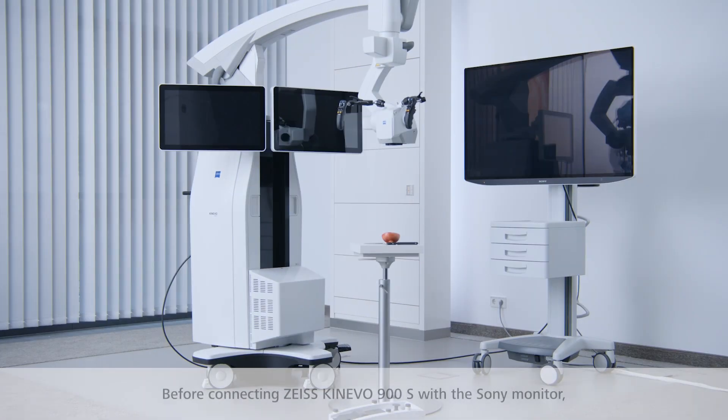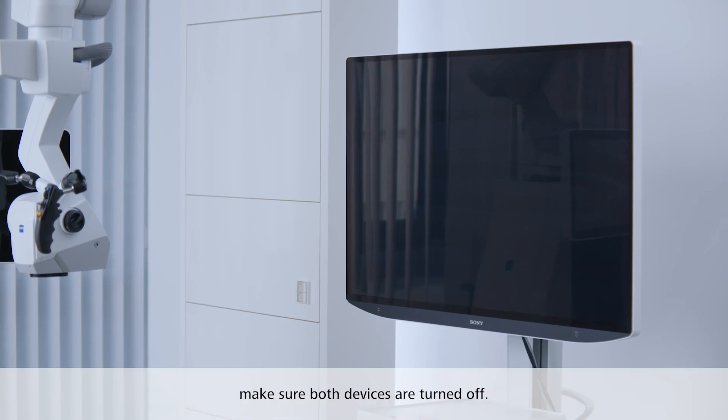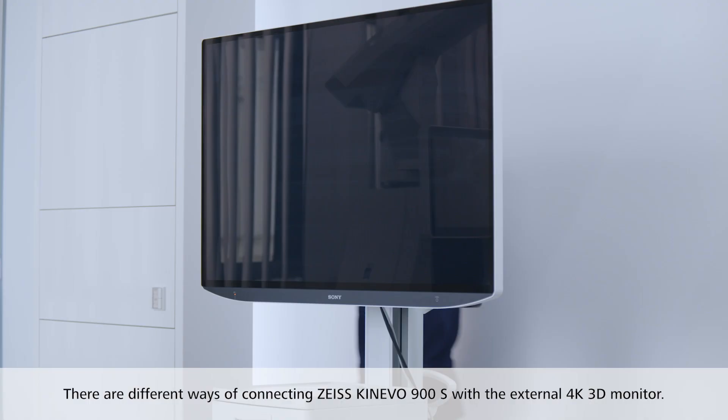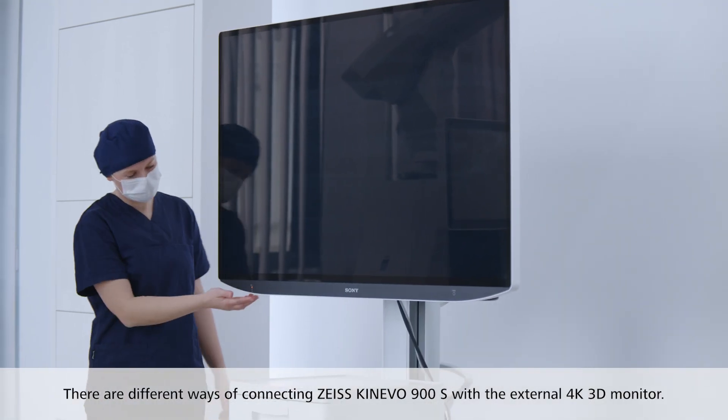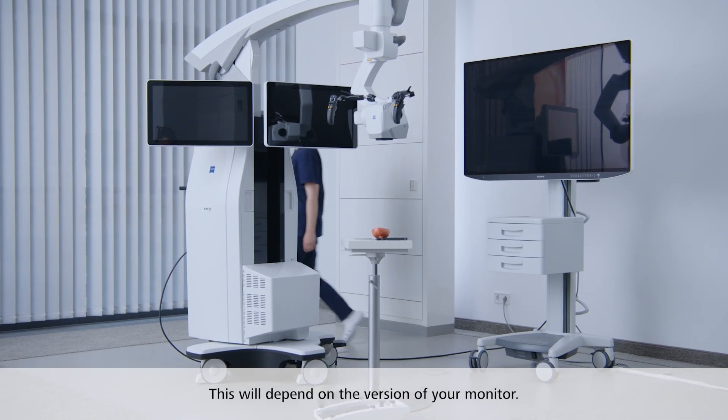Before connecting Zeiss Kinevo 900S with the Sony monitor, make sure both devices are turned off. There are different ways of connecting Zeiss Kinevo 900S with the external 4K 3D monitor. This will depend on the version of your monitor.